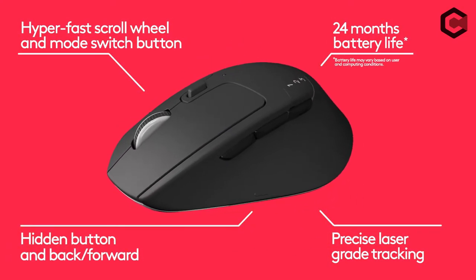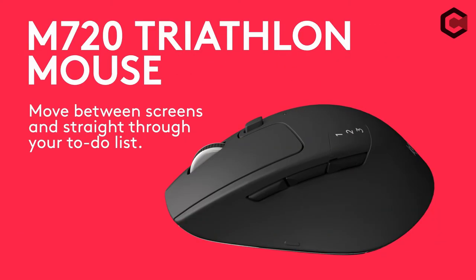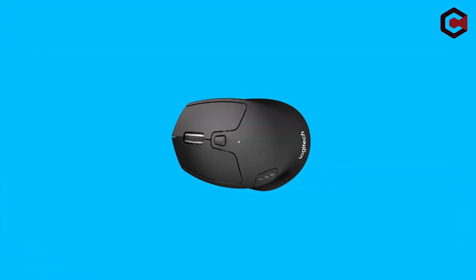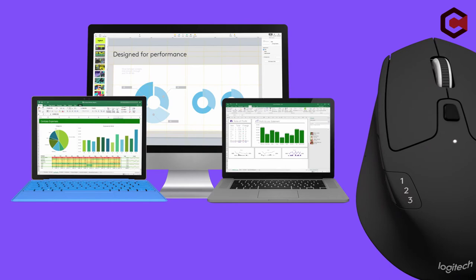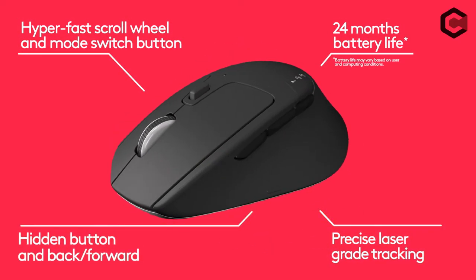Pros of Logitech M720: dongle storage with easy access, the form is quite comfortable, and designed with a lot of sturdiness. Cons of Logitech M720: support for multi-devices is limited to PC operating systems and newer Android versions, not iOS, and the scroll wheel is a little too touchy.